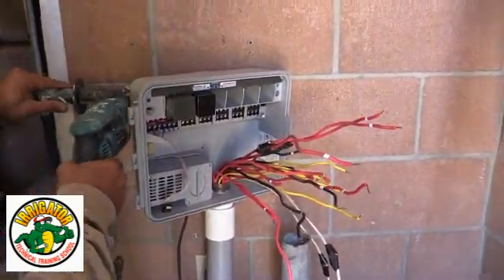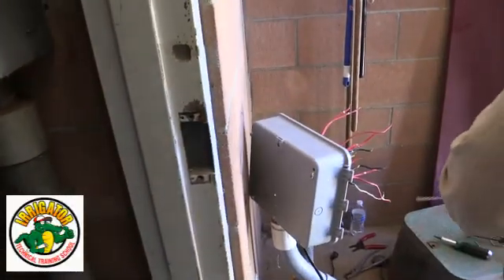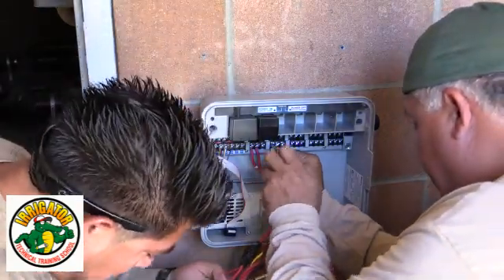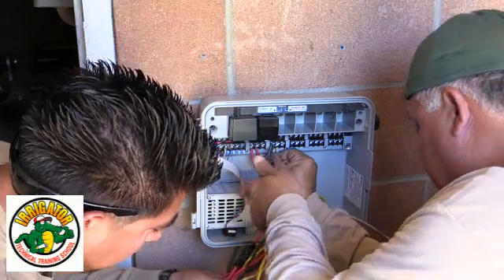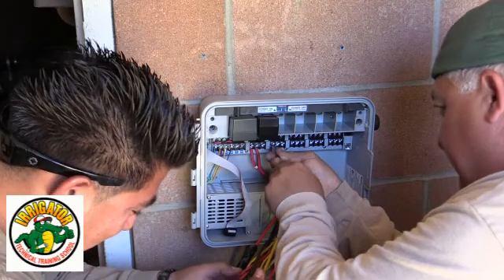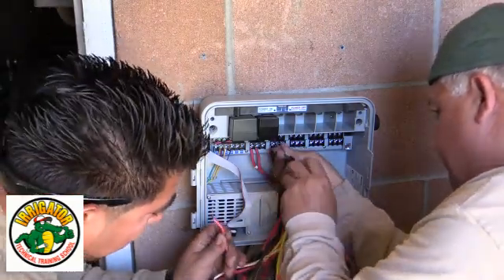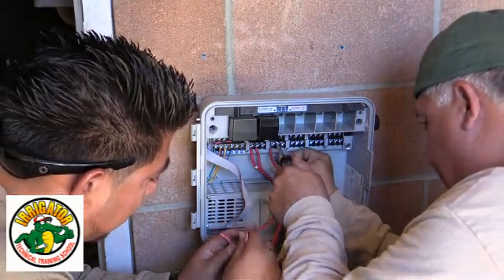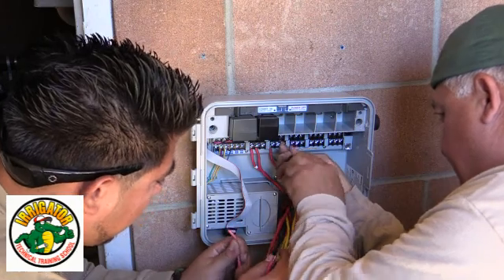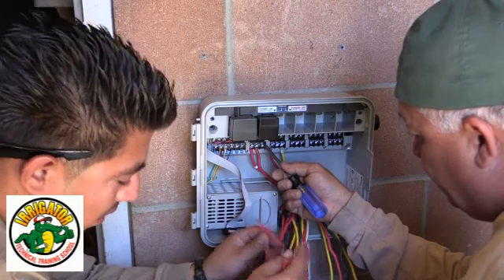We'll take off the wires one by one. This is the only red wire — never mind, this one's a good one. Zone 19 is accounted for.